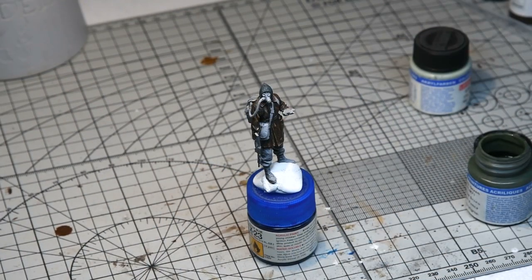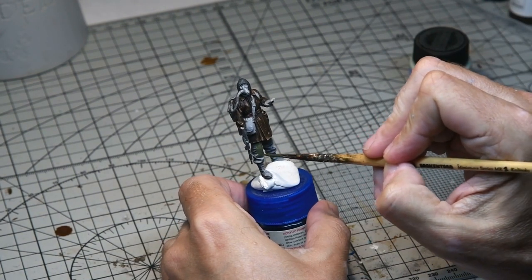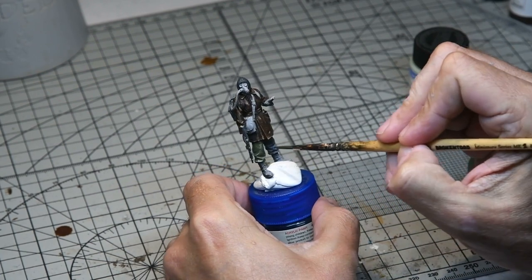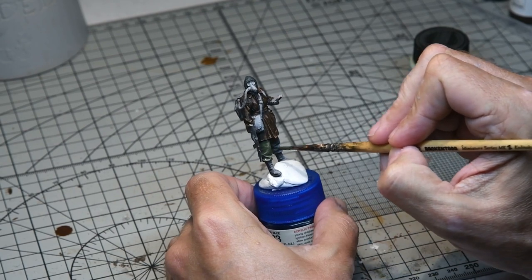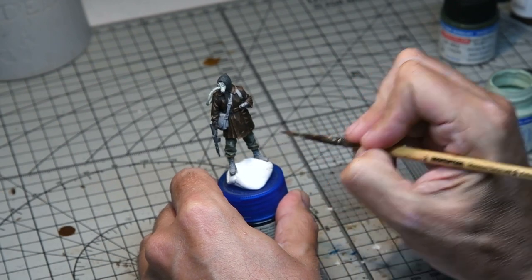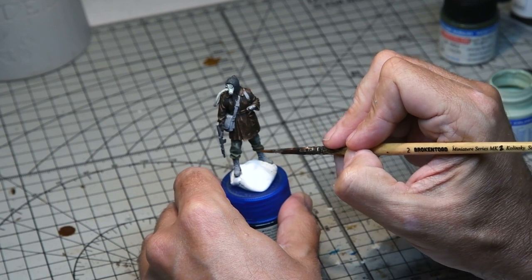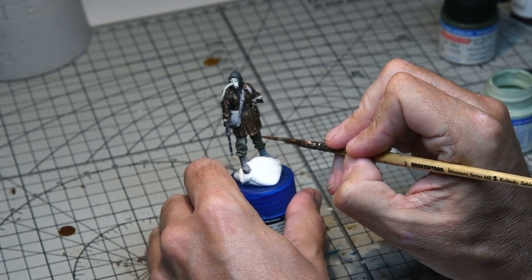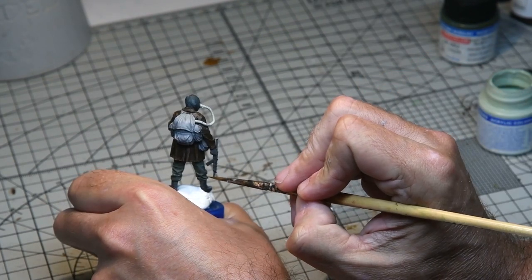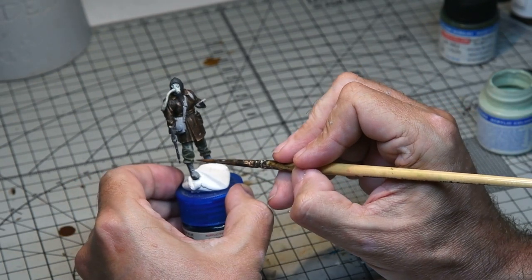The trousers were painted green using Life Colour dark green. Because the model had been pre-shaded it was quite a diluted coat so the pre-shade would really show through. Some highlights were added around the bottom of the trouser cuffs for subtle accents. Then a wash of Vallejo burnt umber, very diluted, was added around the bottom of the trousers. The final weathering of the model will take place when the whole diorama is finished.